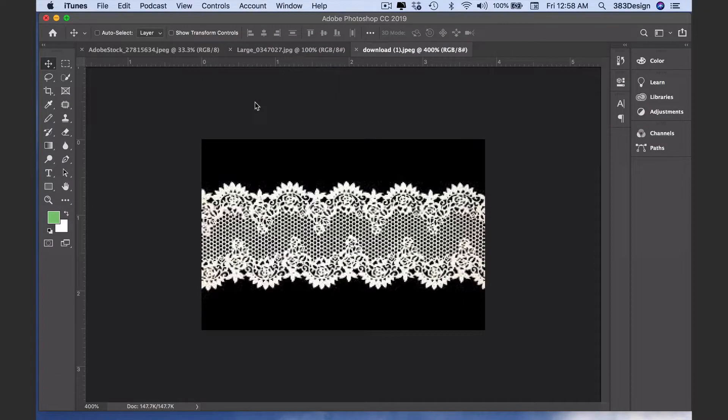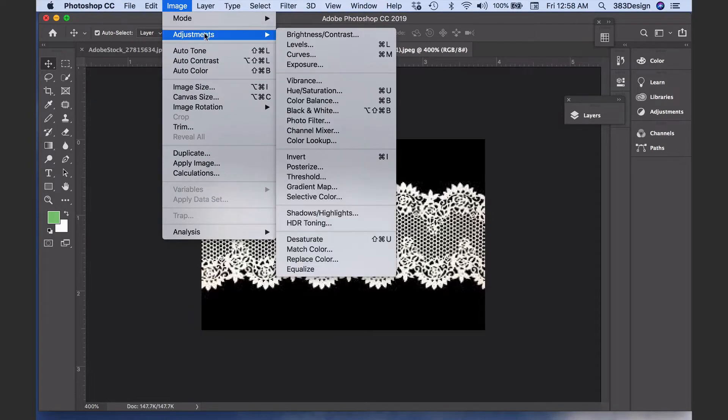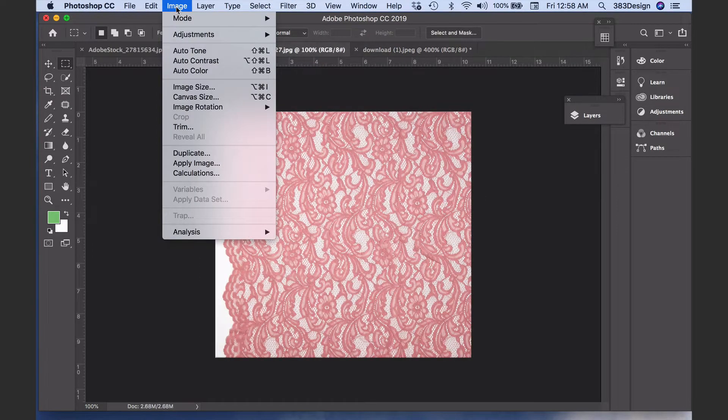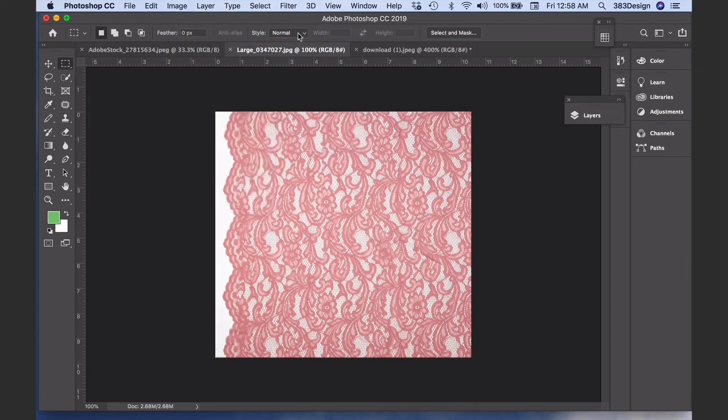Scan or take a picture of your lace and open it in Photoshop. You want the picture to be black and white — black lace on a white background. If it's opposite, choose Image > Adjustments > Invert. If it's in color, change the color mode to Grayscale, then go to the Adjustments menu again and adjust the Levels.